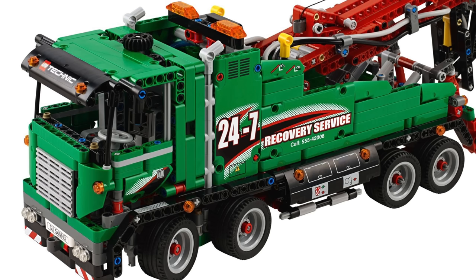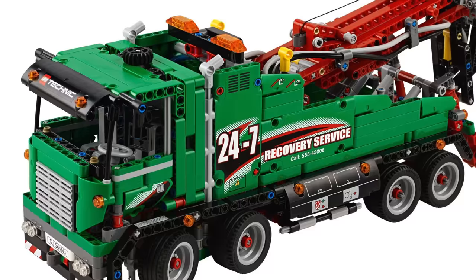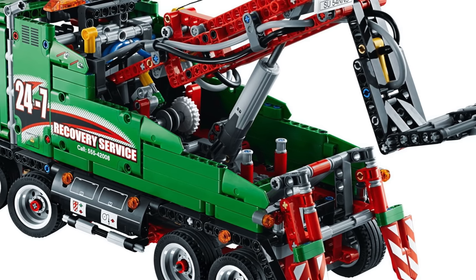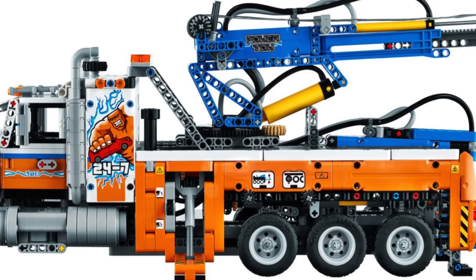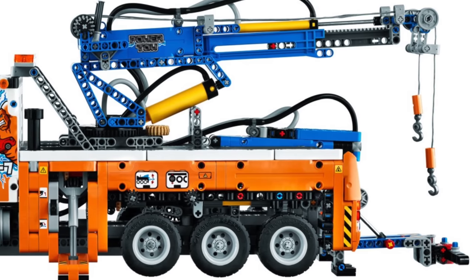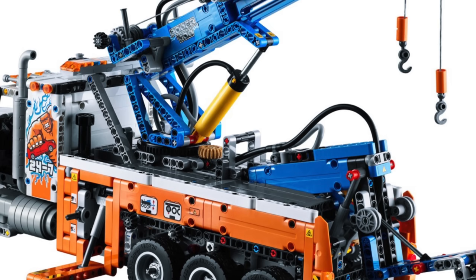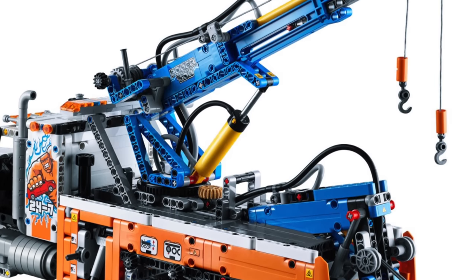The LEGO Technic Service Truck from 2013 retailed for about $130, had less pieces, but it came with a gearbox and power functions right out of the box, so that does make me wish that this set was a little bit more advanced in terms of mechanisms. However, the price is still great for the LEGO Technic Heavy Duty Tow Truck, since it has more than 2,000 pieces and pneumatics, so I don't mind the set being on the more basic side.